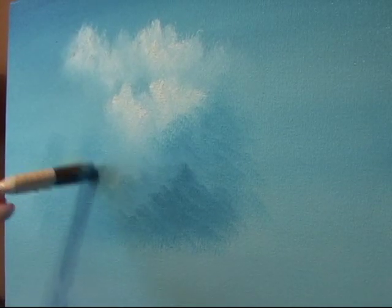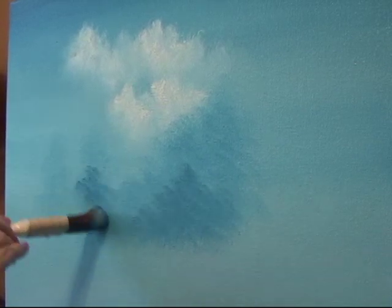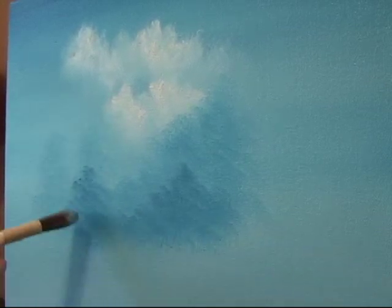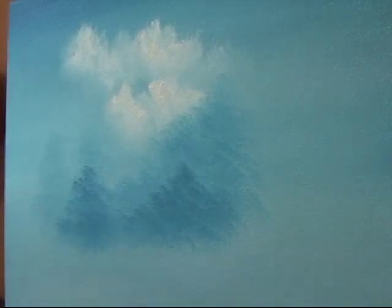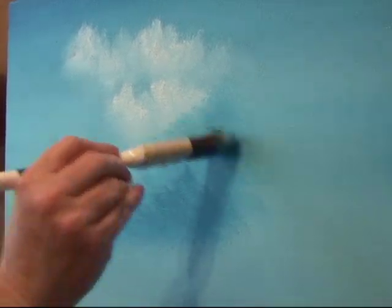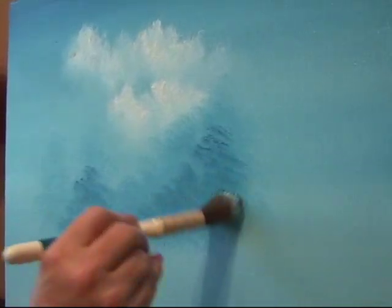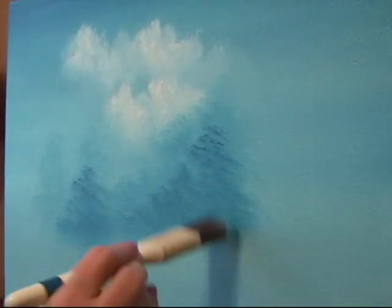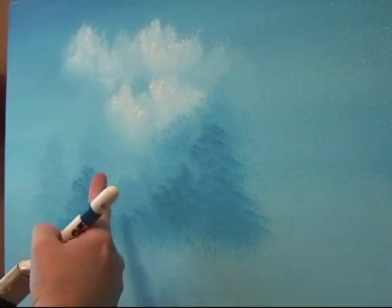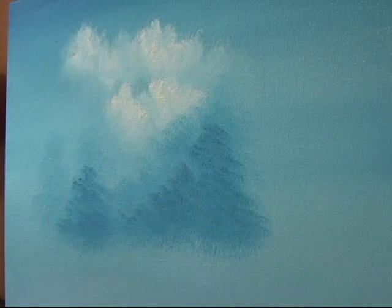I'm going to put in another happy tree that lives here. I usually think of one tree at a time — it just makes it easier for me. Maybe there's another one here. By adding more paint to my brush with a darker value — not mixing any white or adding any white to my color — the ones that I did first look further away from my second row.